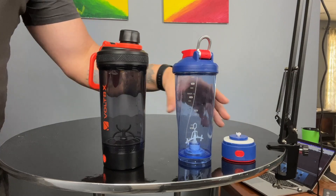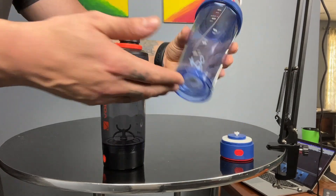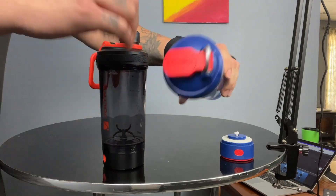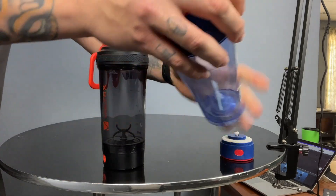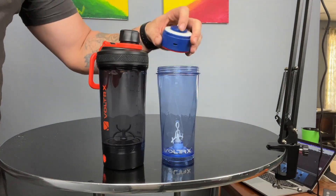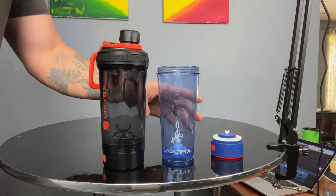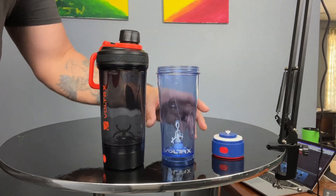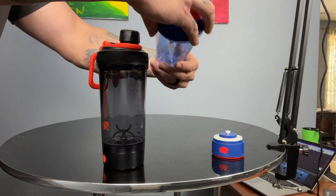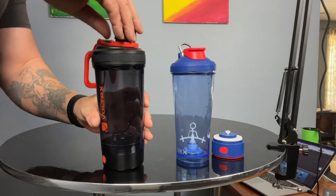One of the reasons it's been great to detach the base is because it keeps it away from moisture. If I need to clean this cup, it allows me to get it wet in every way and not worry about getting moisture into the electric charging port or through the buttons. This is an electric base — I don't want moisture near it. So that's one of the perks of the detachable design.